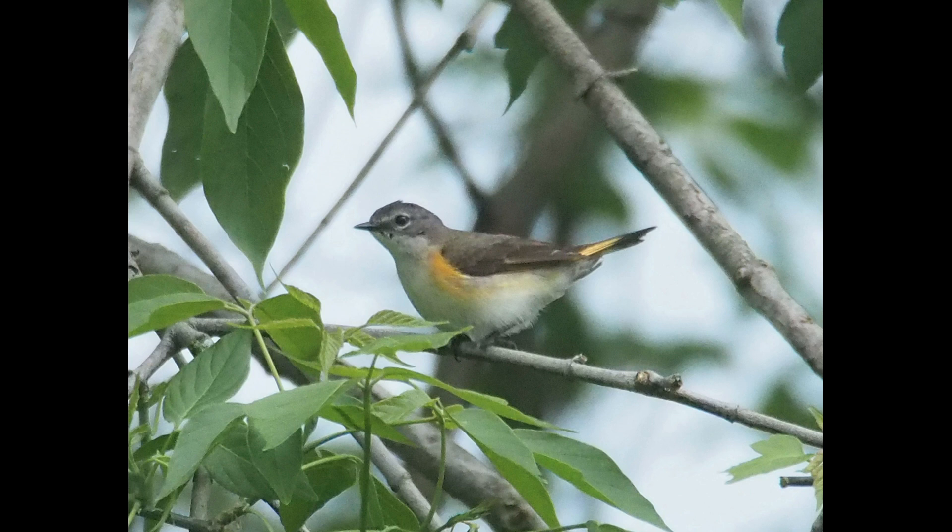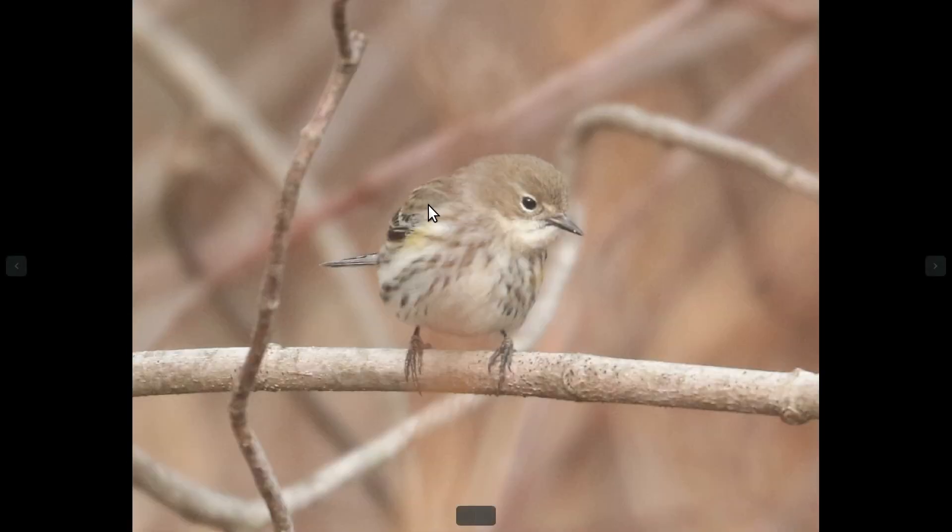With the female-type Redstarts, the main confusion species would probably be Yellow-rumped Warbler, which also has shoulder patches. In that regard, they're somewhat similar, but overall they're very different birds. Typically, the drab Yellow-rumps like this are going to show more brown in the head and back area, and the facial pattern stands out a little bit more.